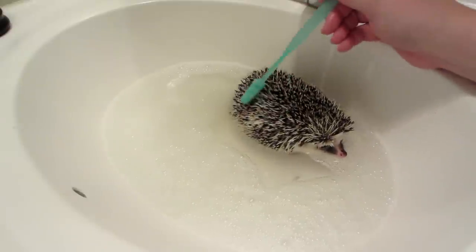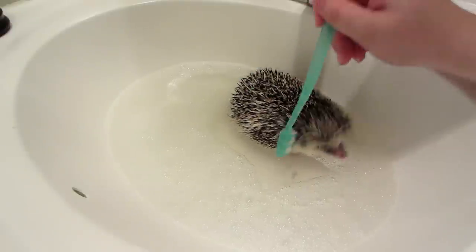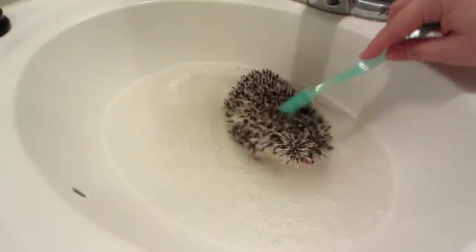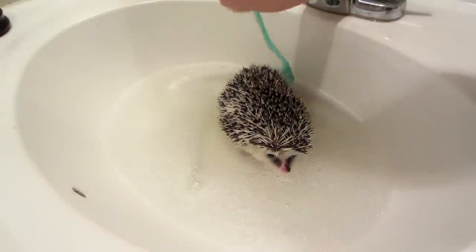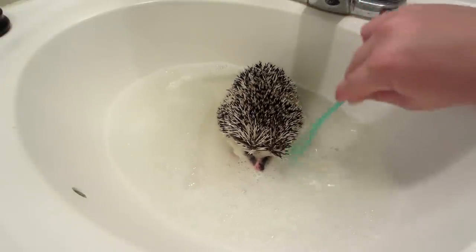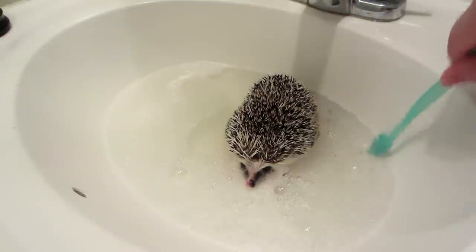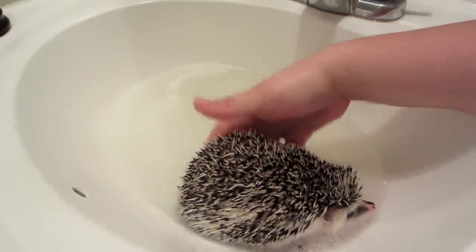He just got done quilling, so this patch of dark quills here is painful for him when I touch it, so I'm going to do that very very quickly — they're new quills so it bothers him. Then I'm going to get under and brush his little belly, but I do that mostly with my fingers, and then we just shake the brush off.